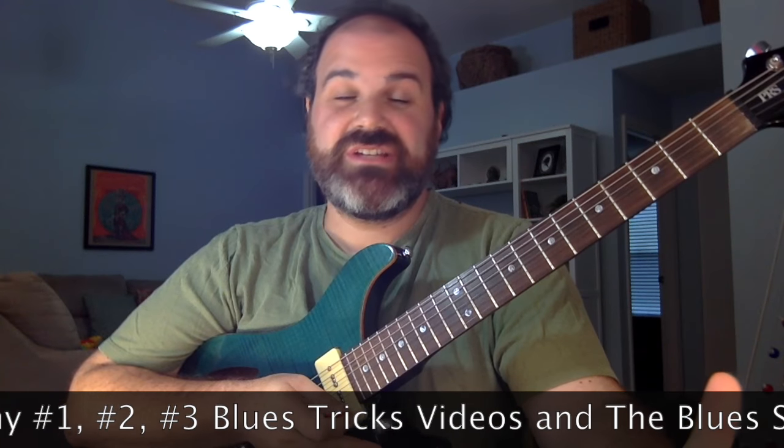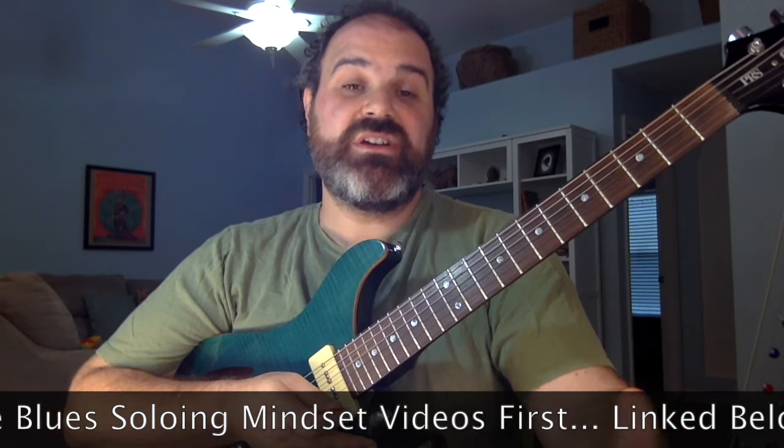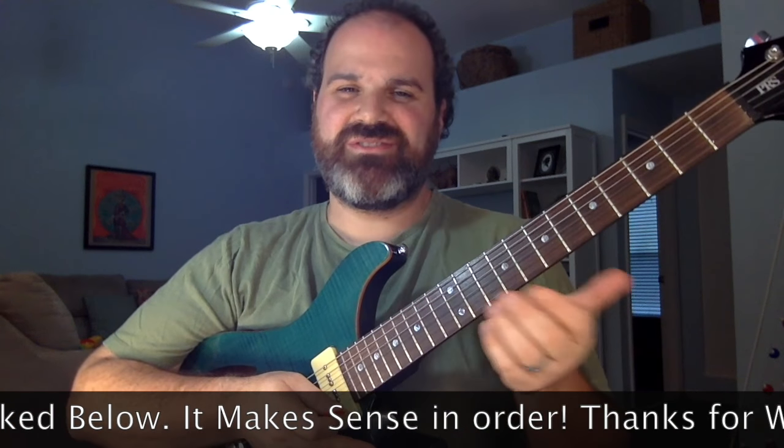If this is your first video in this series, please go back and watch Blues Trick number one, number two, and number three. Now we're going to talk about Blues Trick number four — the myth of the Mixolydian. And this isn't what you think it is, but it's good to watch.